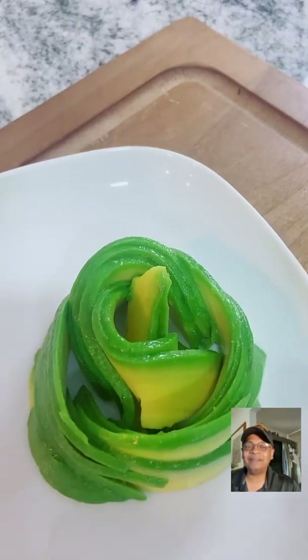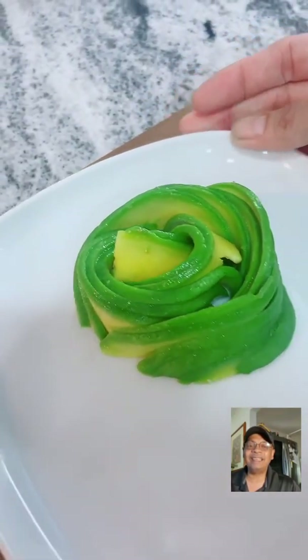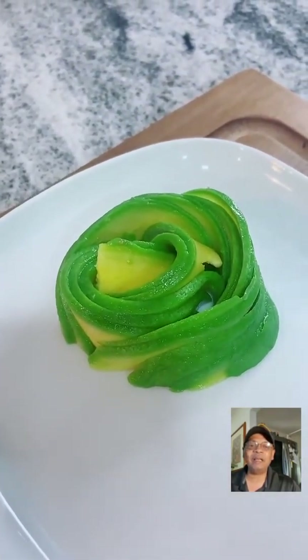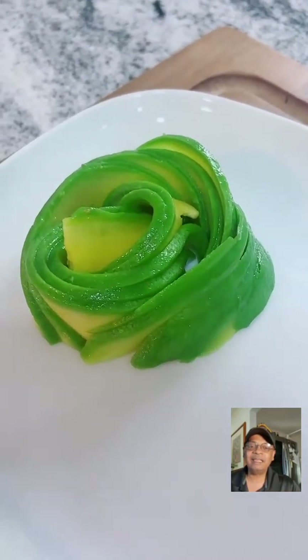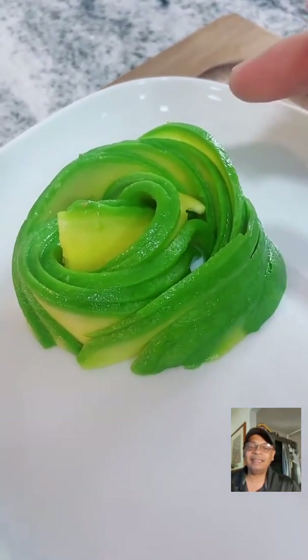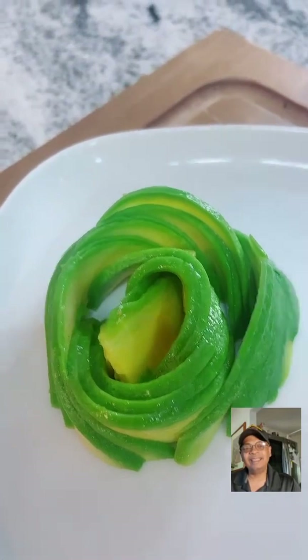Oh my god - look at that avocado flower! That's beautiful, isn't it, guys? And that's really only about six slices. Beautiful. OK, we can go back. Thank you, RX. If you want to find out more about RX, you can go to foodtalktv.com and go to our creators page - her bio and links to her TikTok are there.